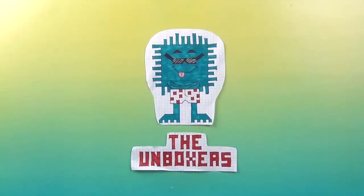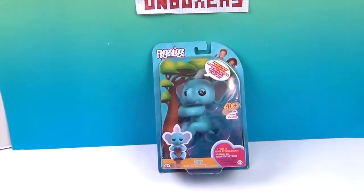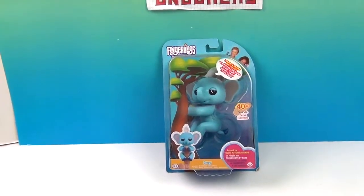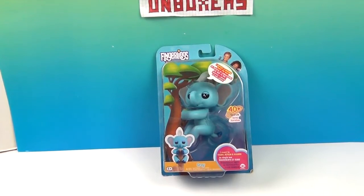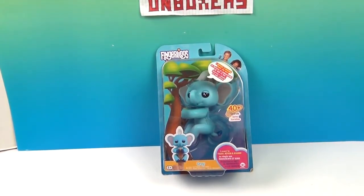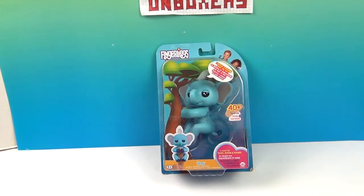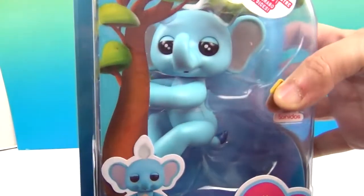Hello and welcome back to The Unboxers! Today on Fingerling Friday we have Gray the blue elephant. Yes, his name is Gray and he is a blue elephant. We received him in our WowWee Easter basket, so a big thank you to WowWee for sending Gray to us. Let's take a look at his packaging — oh my goodness, he's so cute, and my favorite color too!